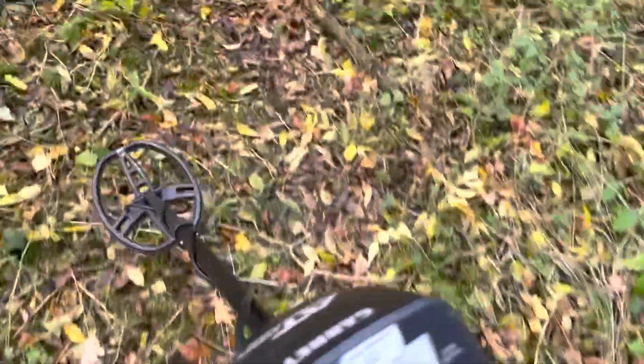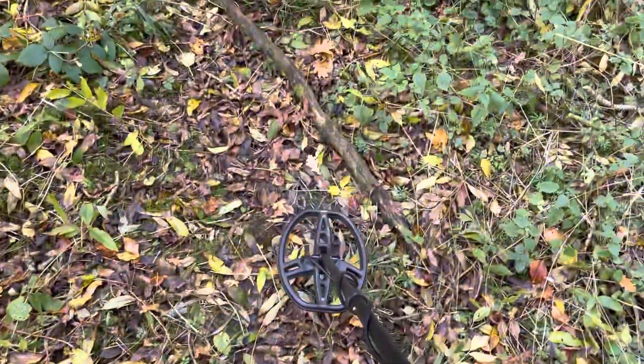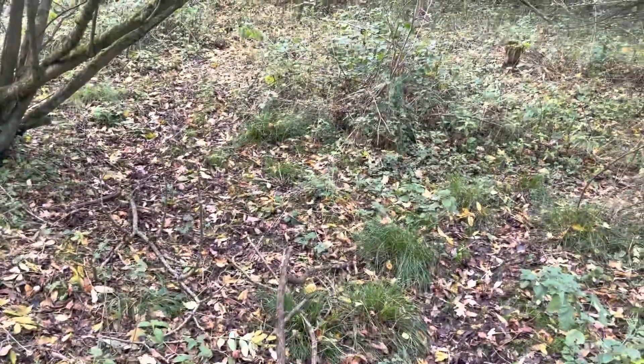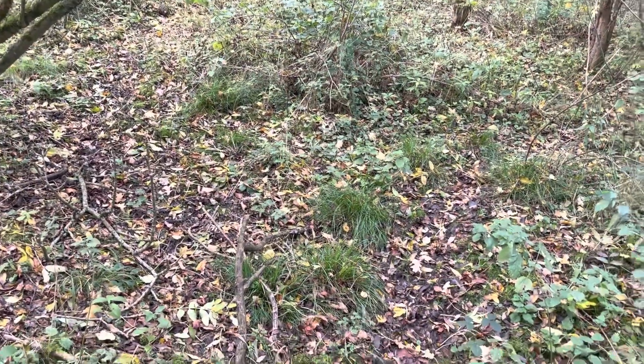We're just getting nothing. This could be a very short-lived metal detecting video, the way this is going. We'll have a look, see if we can find at least two or three more things. There's a lot of rubbish in here.